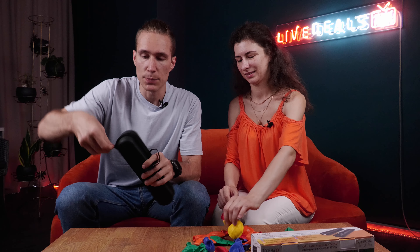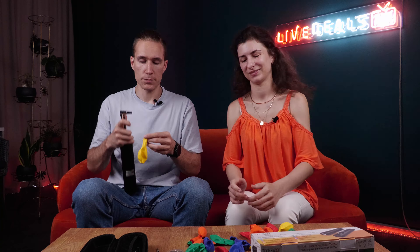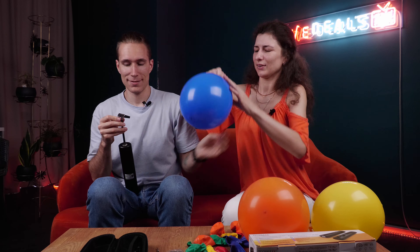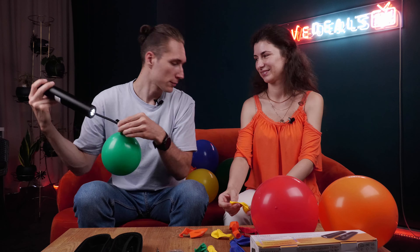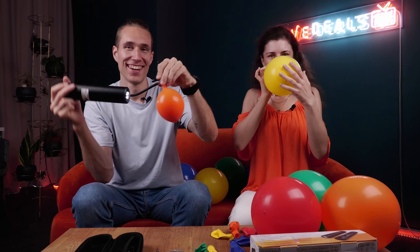Okay, so let's open it up and let's start our experiment. Let's go!